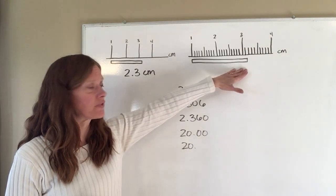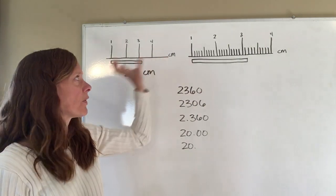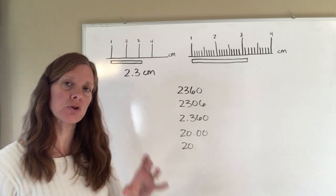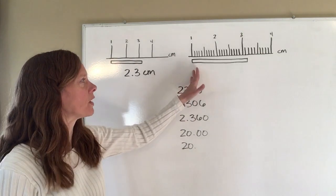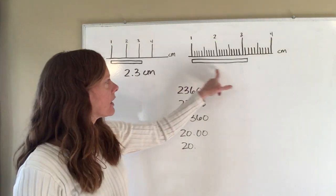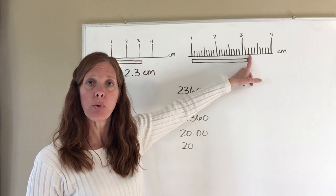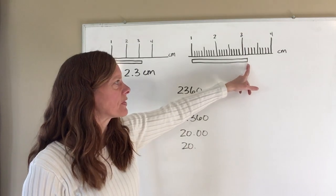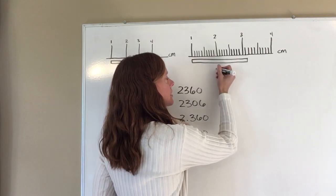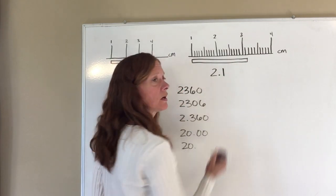Now, looking at the other ruler — again, I've put the edge of what I want to measure at the one centimeter mark, because the end of my ruler may have gotten dinged up or chopped off too early. This ruler is marked off in tenths of a centimeter, so when I look at the end it's easy for me to tell that I'm between the 0.1 and the 0.2 mark.